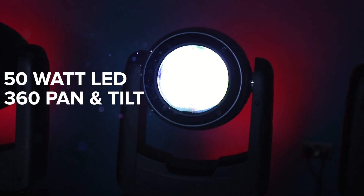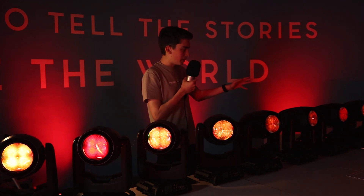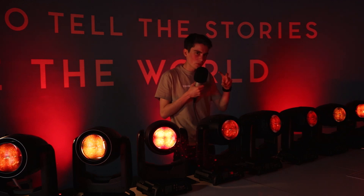The Darts 360 is a 50-watt, 360 pan and tilt beam and you can create some really cool 360 effects. What I've also noticed about the Darts is that the pan and tilt is quite fast. The movement is fast and especially the 360 effects you can create with it — it is incredibly fast, and to say it's not the smallest fixture, it's quite small but it's fast. It really is fast.